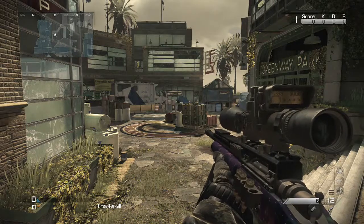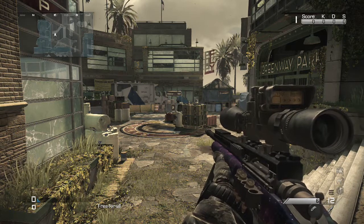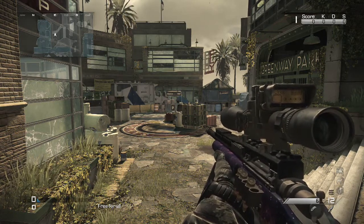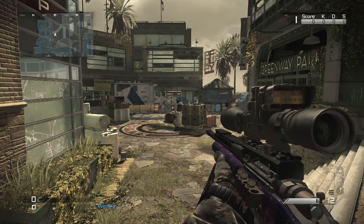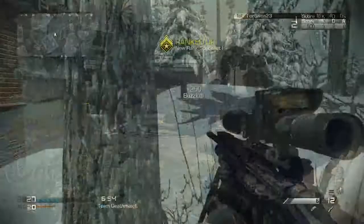Hey guys, what is up? WWE 1 Superstar back again. Today I'm going to do a quick scoping tutorial-ish thing. But first I'm going to show you guys a montage — a 30 second or so montage — about what you can do with some practice and following these tips. So here you go, it's really cheesy and bad quality.